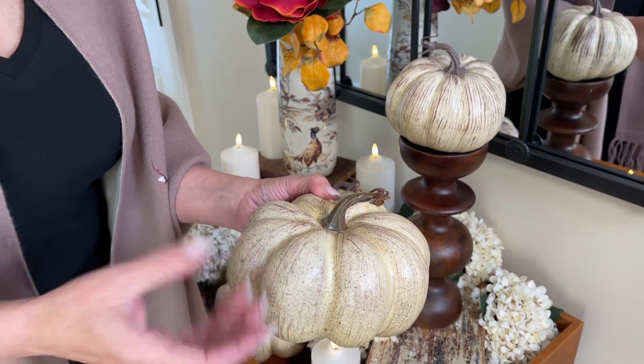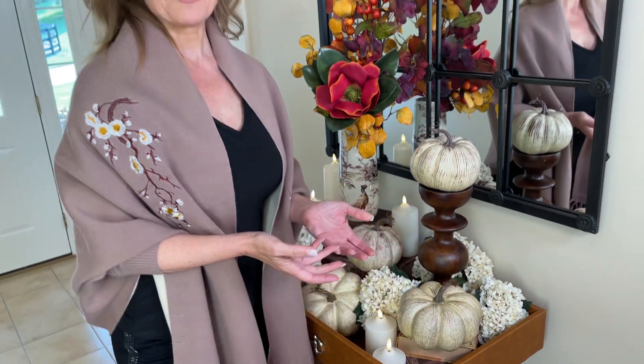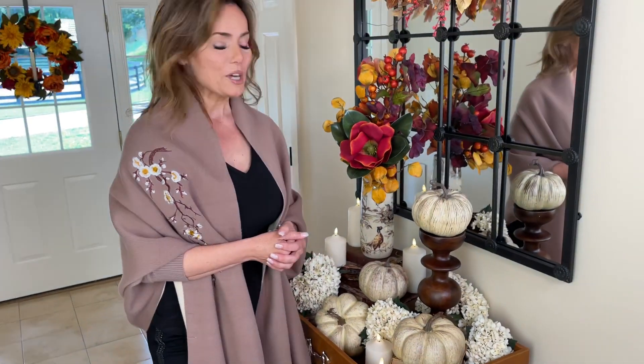They can go primitive, they can go rustic, they can go casual. They can definitely go a little more formal, as you see in this collection.